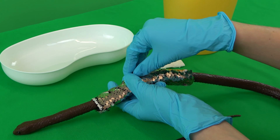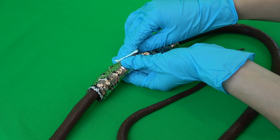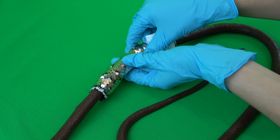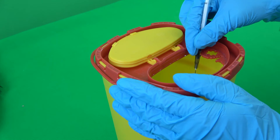Both syringe and cannula are then removed. A light compression with a gauze swab on the puncture site prevents the injection solution from exiting the patient. The cannula is disposed of in the proper container, the syringe in the bin.